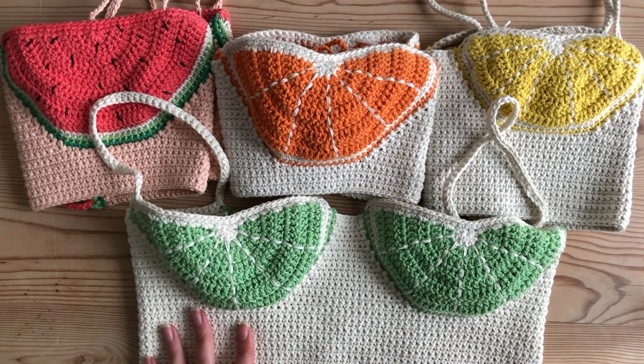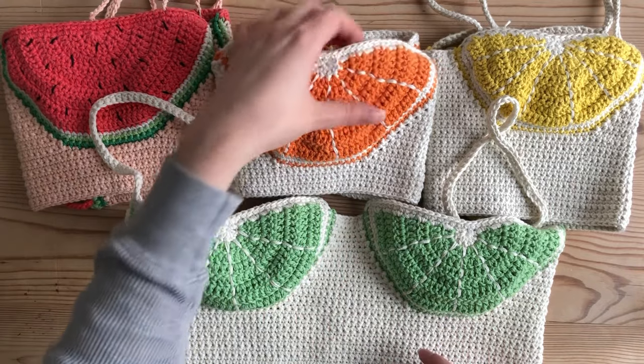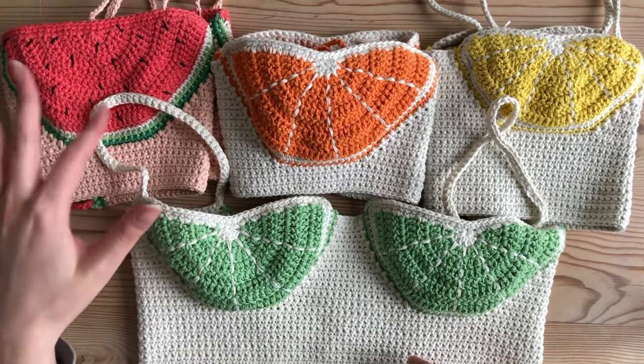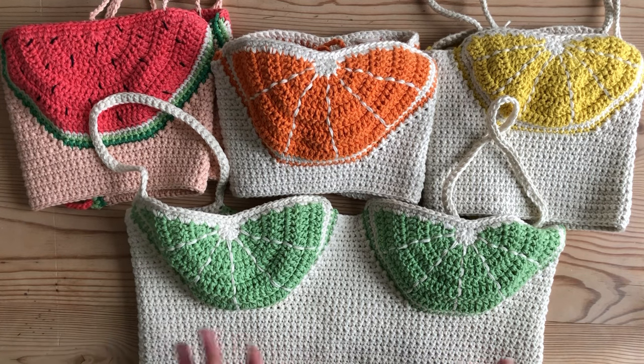I'm going to show you how I make this cup exactly, and it has eight rows of double crochet. My orange and watermelon cups actually have nine rows of double crochet, so I'll go over that in the tutorial, but I just wanted to make that clear.